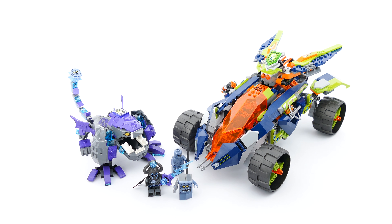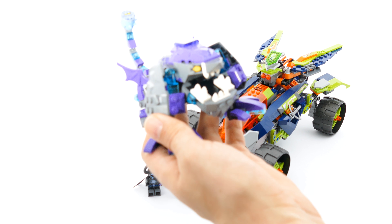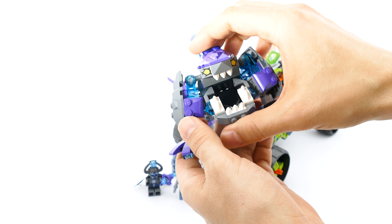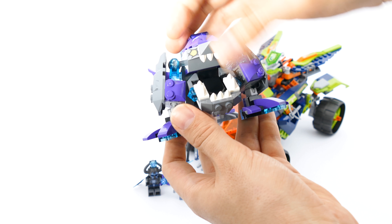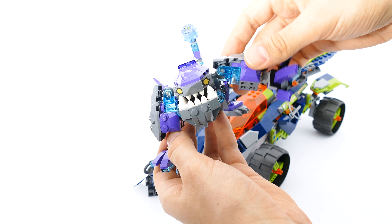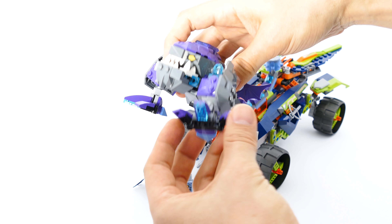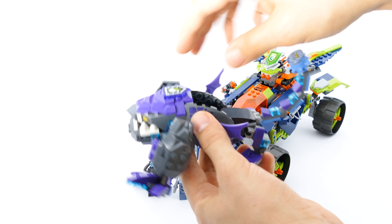The main star of the bad guys is this very poseable, very cool-looking Krakenbeast. You can open and close the mouth, which is really big — maybe too big — but I really like it. I also like the printed eyes on the slope pieces. You can angle the legs in and out and move them back and forth without problems on the ball joints.